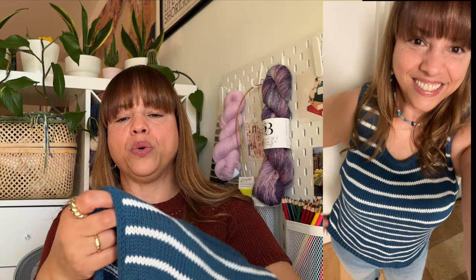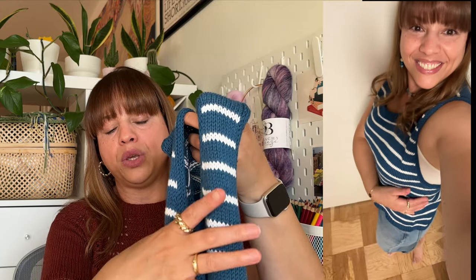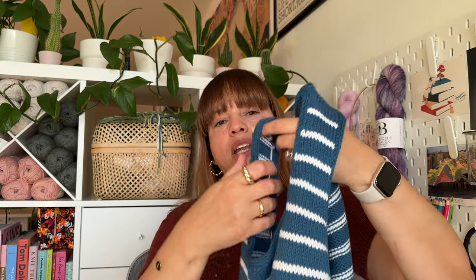I had never done a tank like this, so it was cool to learn something new. You work the upper back first, put that on hold, then pick up on one side to do the shoulder strap, pick up on the other side for the other strap, then join in the round and work the upper front panel. Then you pick up stitches under the underarm to join in the round, and the rest is just in-the-round stockinette. All the finishings are I-cord except for the bottom rib, which is twisted rib, and then I-cord along the arm holes and neck.